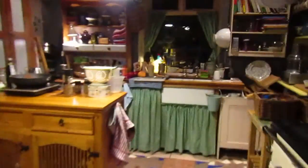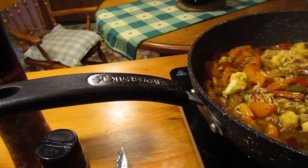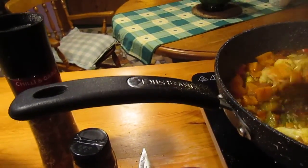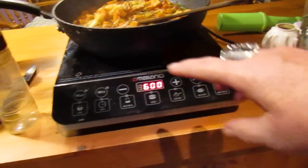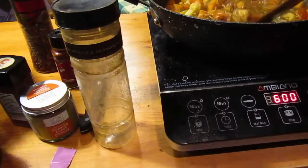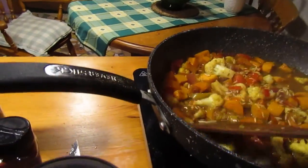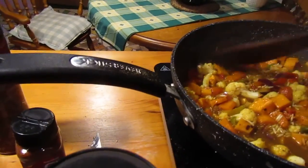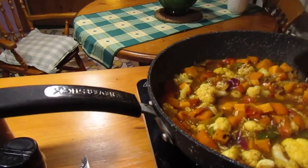Good evening from a very busy Baltimore Cottage. I'm just cooking my dinner — I'll talk you through it. This is a little induction worktop cooker with only one hob, and as usual I'm not really sticking to a recipe.